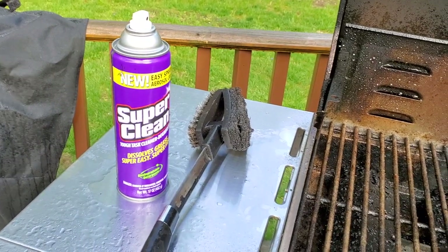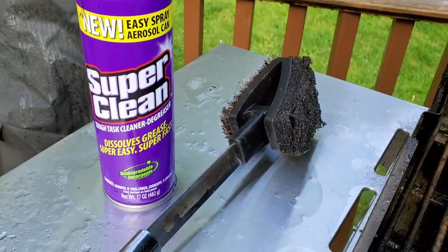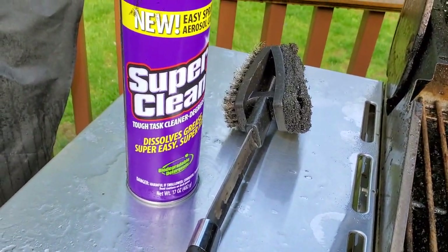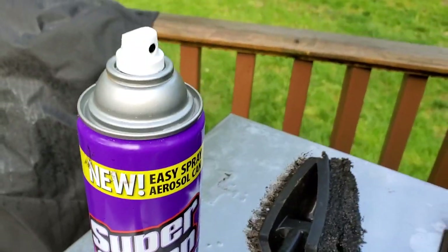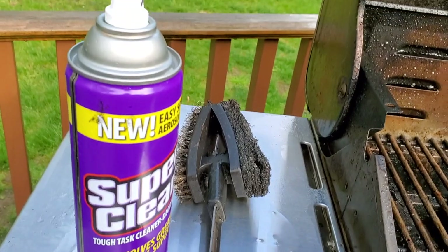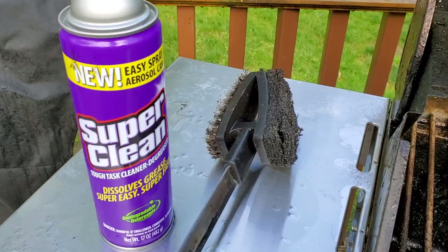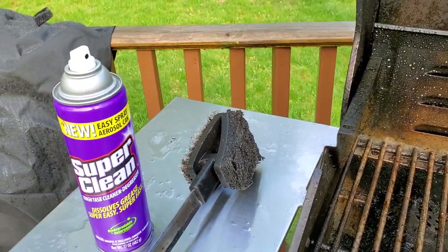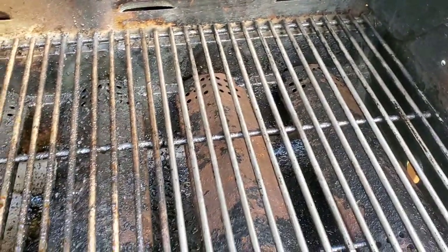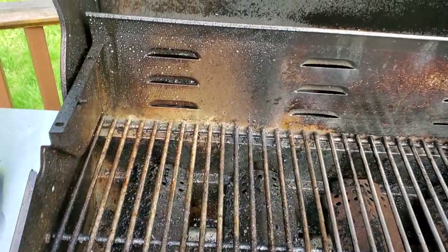You probably wonder what it is - it's Super Clean, like I said in the video title 'how to super clean your grill.' This is the Super Clean product - it comes in a can, a spray can with a foam style. Will I be using their product? Absolutely. You can buy this product in many places online, many local superstores or stores that carry it.